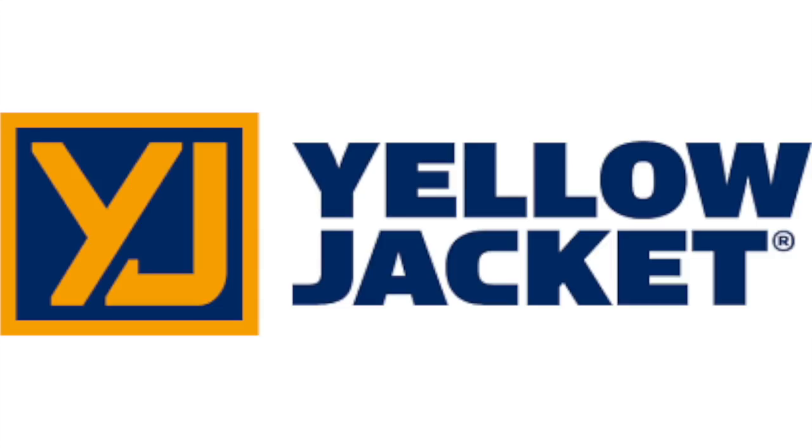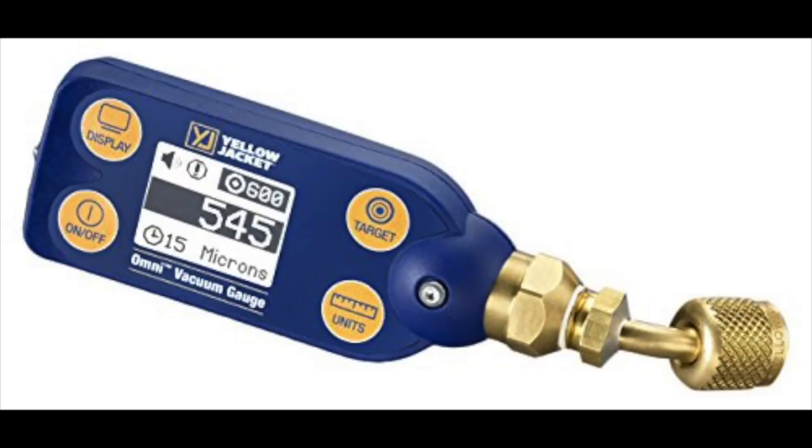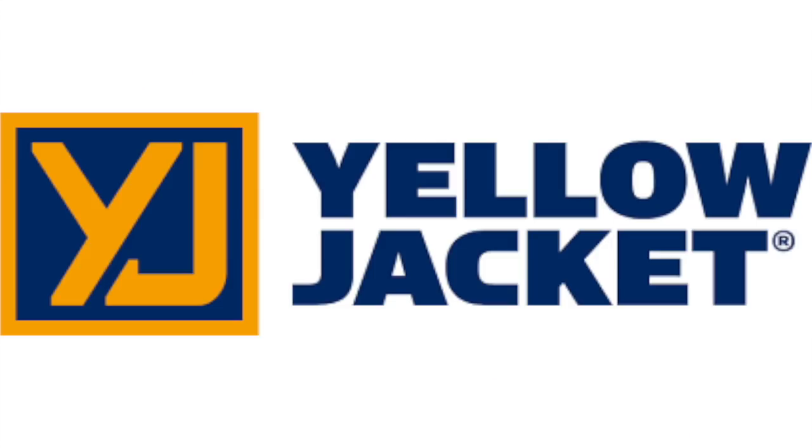Israel HVAC is sponsored by Yellow Jacket, one of the most reliable names in all of HVAC tools, including the new Titan Digital Manifold, the new Omni Digital Vacuum Gauge, the reliable Bullet 2-Stage 7 CFM Vacuum Pump, and the new YJ LTE Recovery Machine. For more information, visit yellowjacket.com.